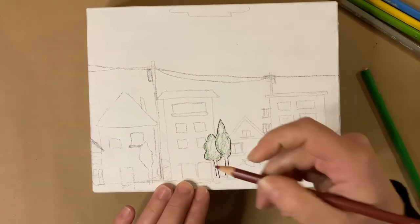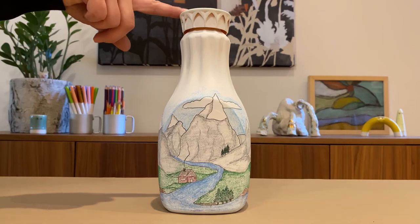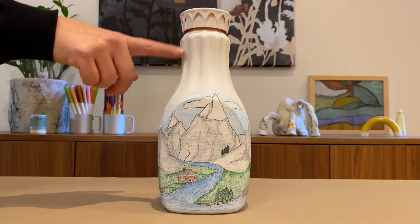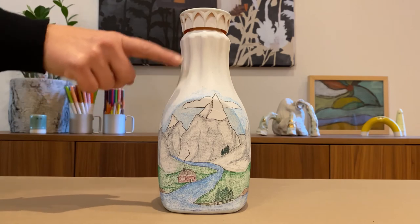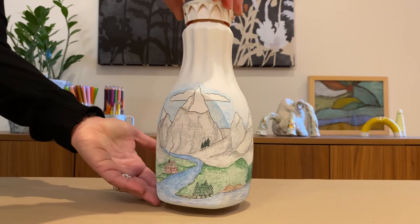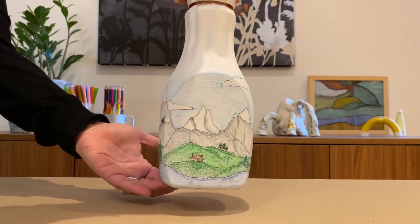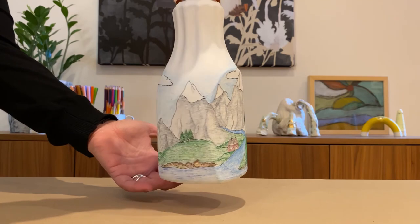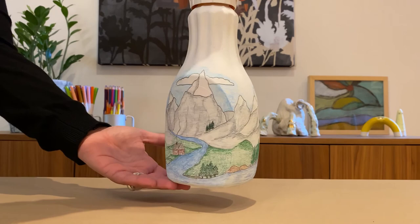I'm going to keep working on this one, but I have two finished landscapes to show you. I really like the shape of this juice bottle — I especially liked the lines coming down from the top. I imagined those as sunbeams peeking through clouds extending down, and then I decided to do a simple mountain landscape. I have mountains that wrap all the way around, some green hills and trees, and on this side I have a river that flows down to the bottom and continues on each side of the bottle.